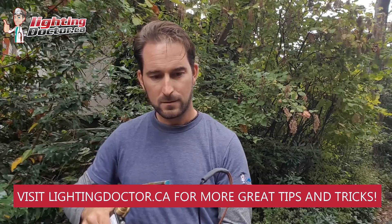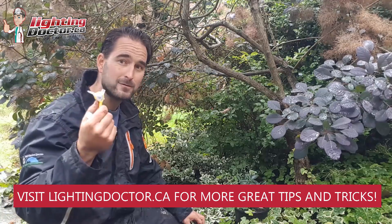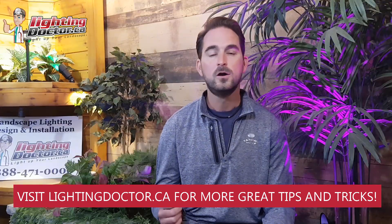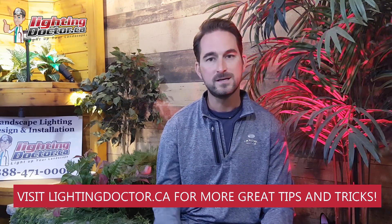To get your own free video consultation, just send me an email at cal.lightingdoctor.ca with a few pictures of your property and I'm going to get back to you with your own customized video presentation. Or go check us out at lightingdoctor.ca or watch more of our great videos on how to install landscape lighting on YouTube.